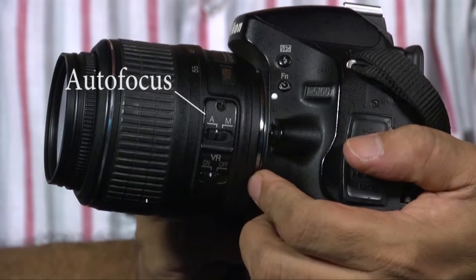Suppose your camera is in auto focus mode and there is insufficient light and your camera is not able to do the focus on its own — how much ever you force the shutter release button, it is not going to work.